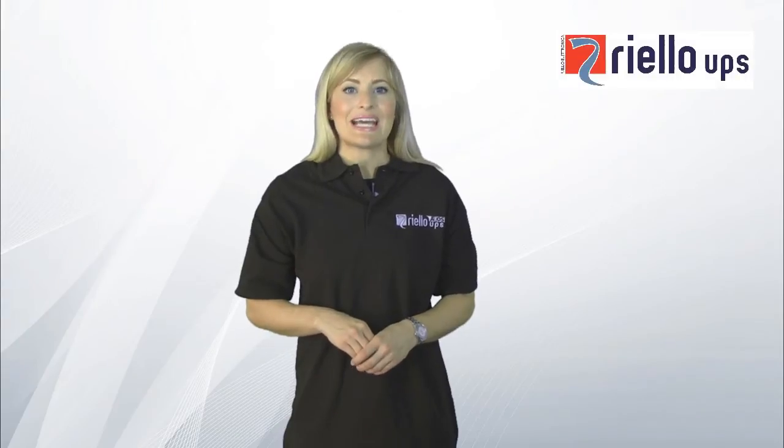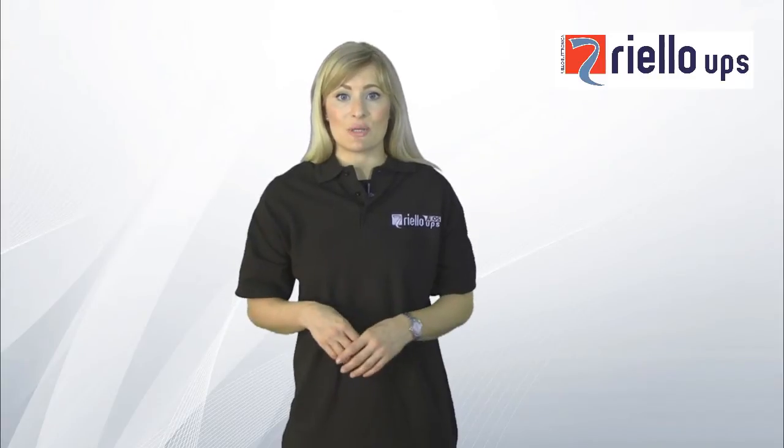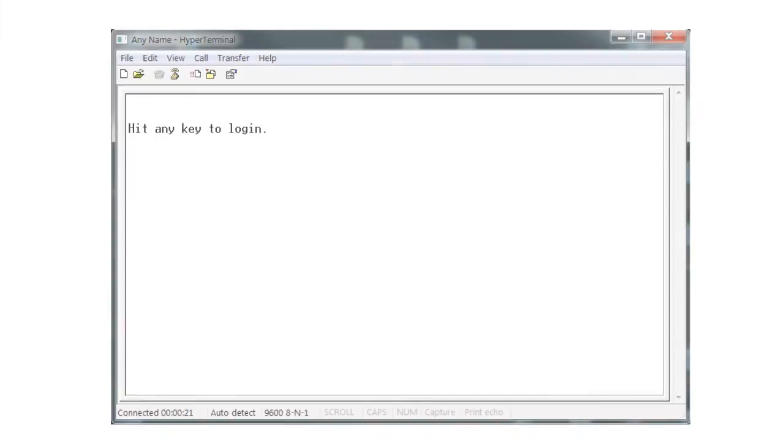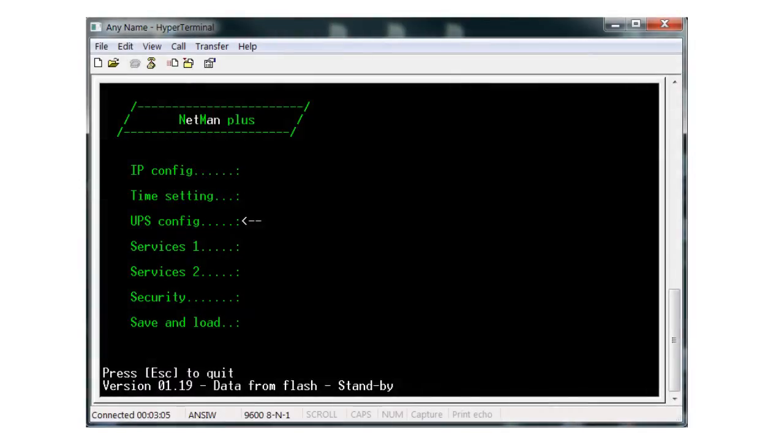Once the NetMan has booted up, press the Escape key on the laptop or PC and you'll see a message prompting you to hit any key to log in. If it does not boot up, check the setup of your terminal emulator software and restart this procedure. When you see the login screen, enter 'root' as your login and press Enter. You will then be asked for the password, which by default is 'password', all in lower case. Then hit Enter and the main setup menu will appear.